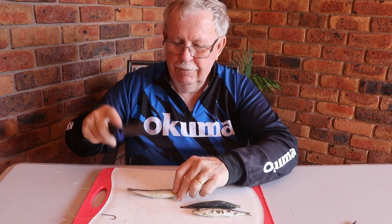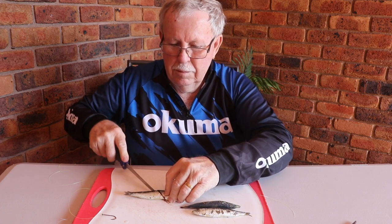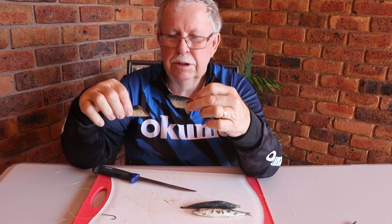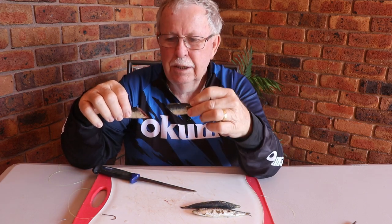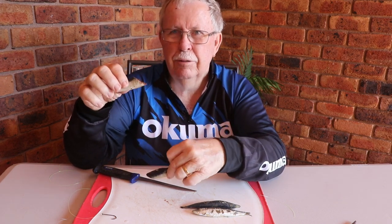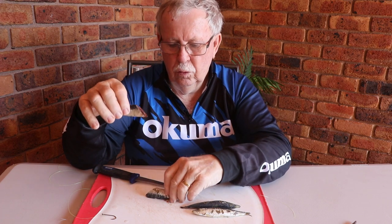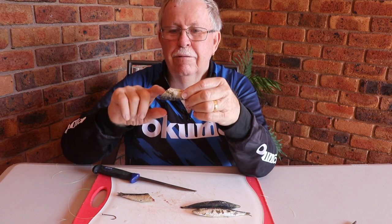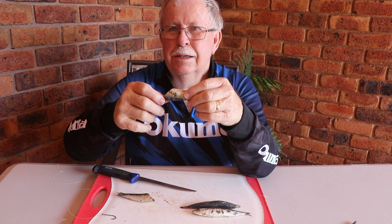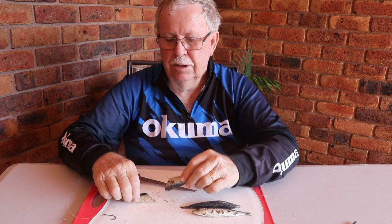When I cut my pilchard in half, I cut it at an angle. The reason I cut it at an angle is that when the bait goes into the water and you have a little bit of current, or if it's sinking down, this angle here - whether it be the top half - acts as a keel. It has more weight so it tends to sink down straight rather than twisting as it goes.